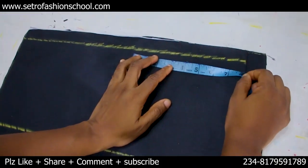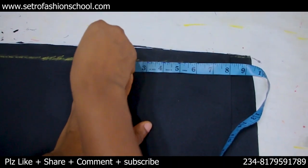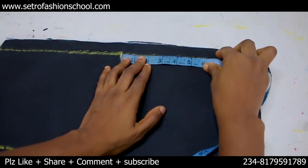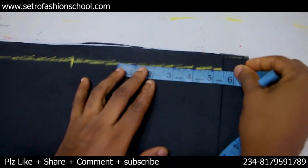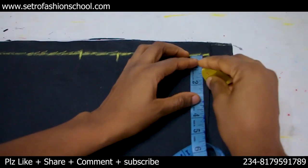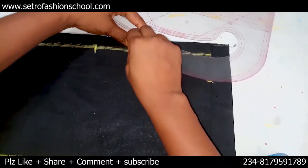The shoulder is 16 — 16 divided by 2 gives us 8, so you mark your 8 at this point. I'm going to make the front to be canoe neck and the back to be V-neck, so just watch and see. For the canoe neckline I'm going to use 5.5 inches width by 2 inches depth.